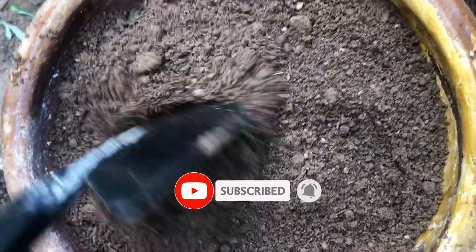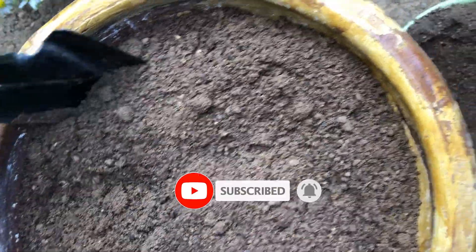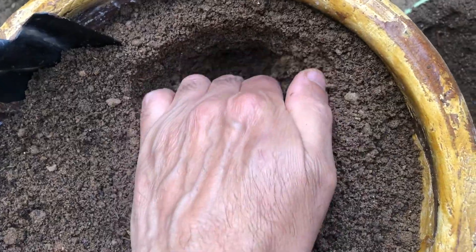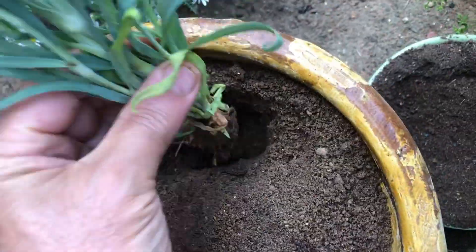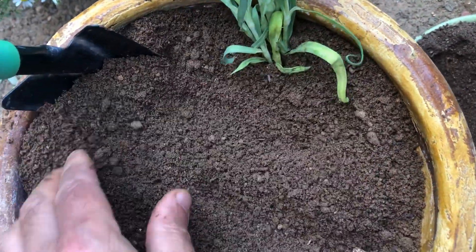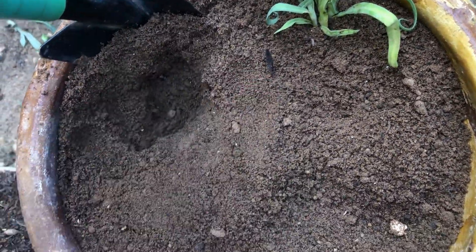Now let's get to planting. Using your hand, gently create a small hole in the soil to provide a cozy space for the delicate carnation seedling. Gently place the seedling into the designated hole, taking care to avoid any disruption to the delicate root system. It is crucial to handle the seedling with precision and caution to promote healthy growth and development.